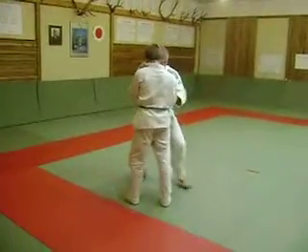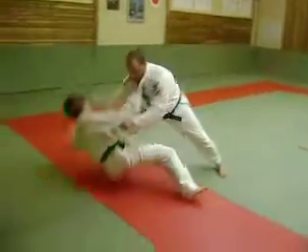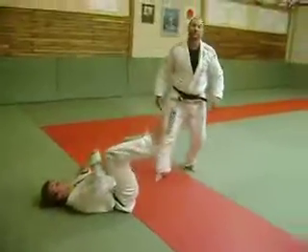One more time: osoto-geri attempt, then oochigeri finish.